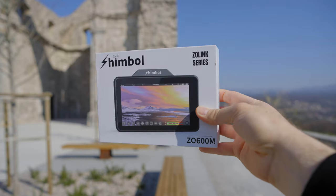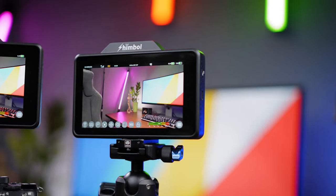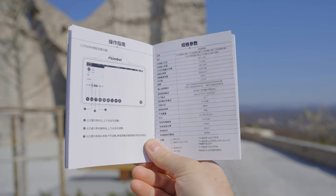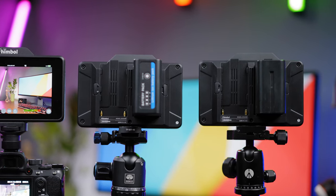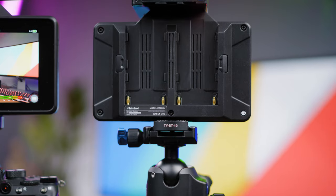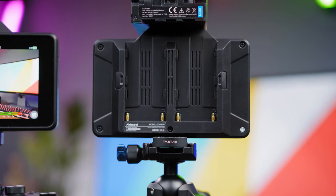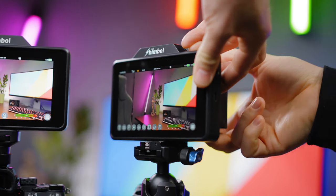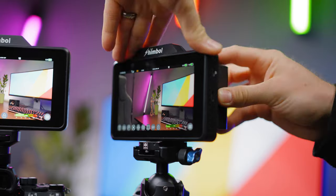You will get the Shimbo Zolink 600M in a white box. Inside you will find the Zolink 600M monitor and instruction manual. The monitor is powered by MPF batteries on the back and has two MPF slots. The main purpose is to allow combined long usage or hot-swap between multiple batteries without worrying about the screen turning off. The weight of this monitor with the built-in wireless image transmission system is 300 grams, depending on which battery you mount on the back.